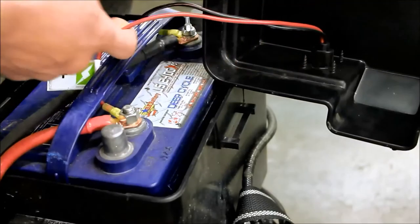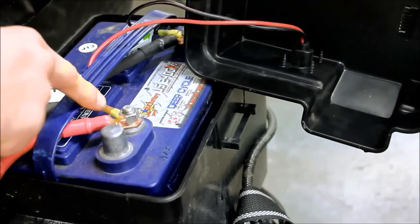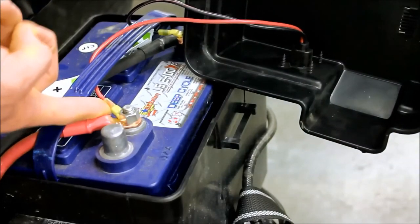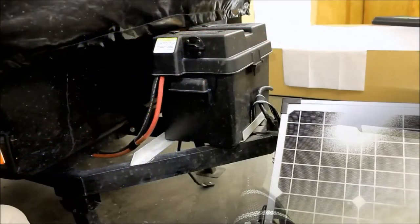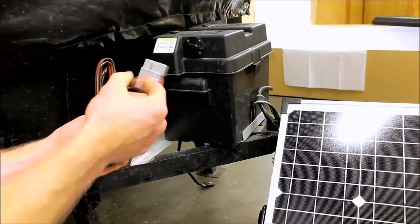Each wire runs to the positive and negative — they're color coded, which makes it very simple. Each kit comes with the battery ring terminals. You're going to mount those at the end of the wire and clamp those right onto your battery terminal.